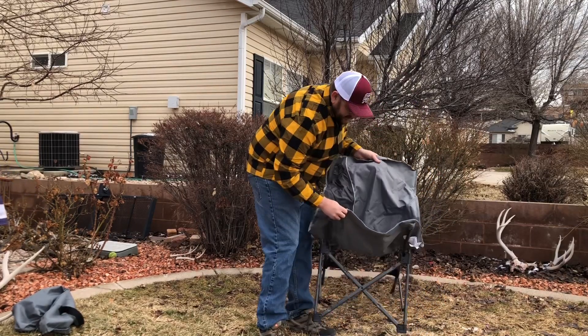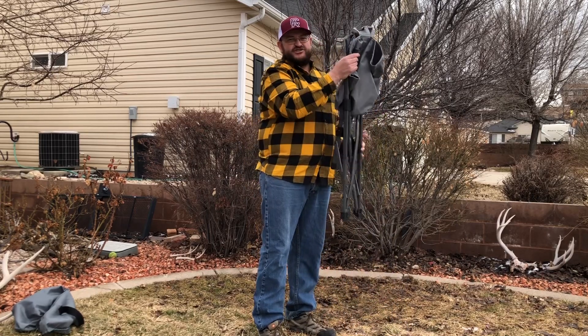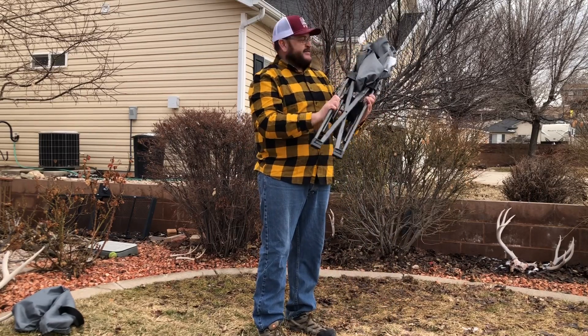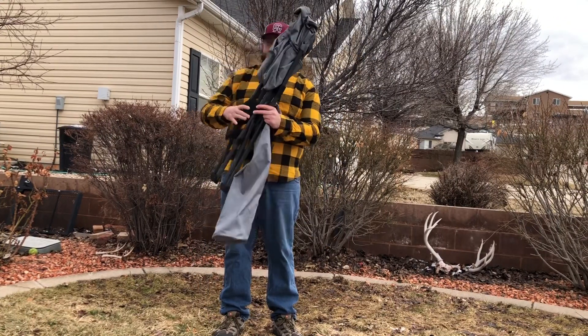It's very easy to fold, like so. Super simple, very convenient. We'll put it back in its bag — it's very simple and very convenient.